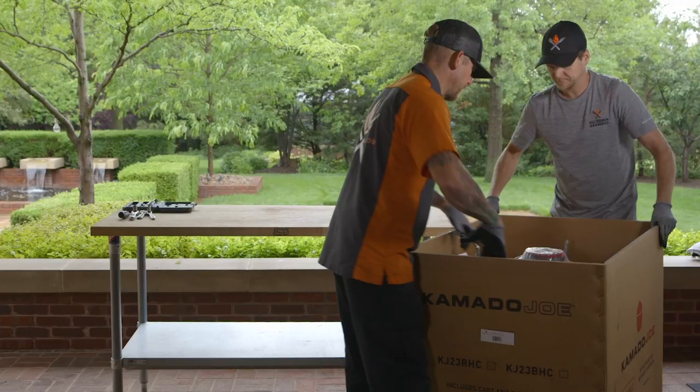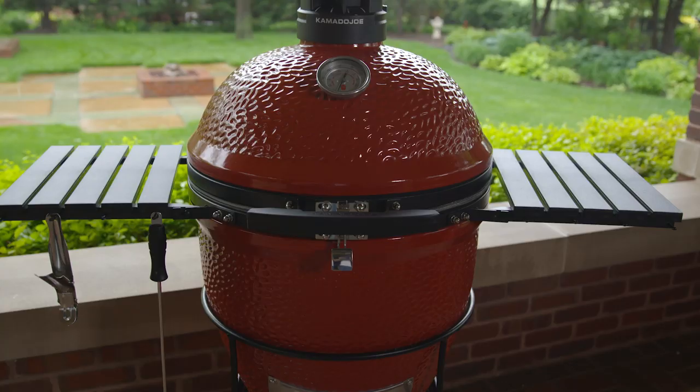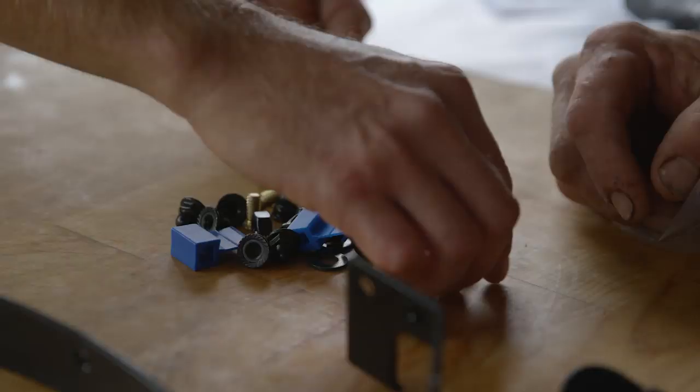Right away, assembly is a key difference. Straight out of the box, the Kamado Joe's gonna take you about 20 minutes to set up. Expect to spend about 60 to 90 minutes with the Big Green Egg.